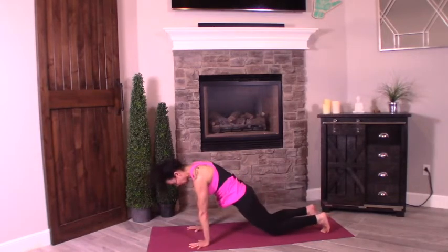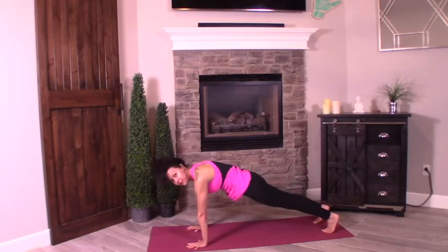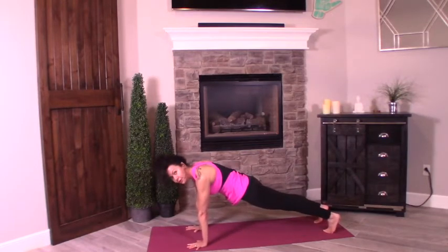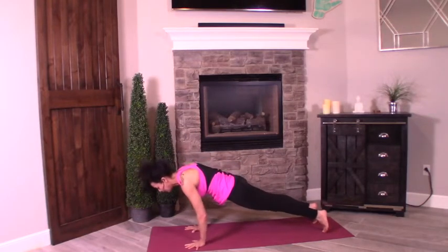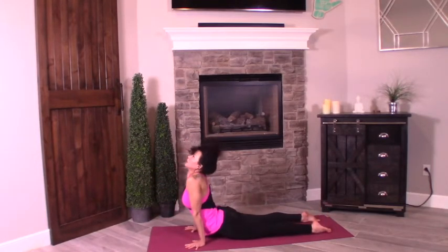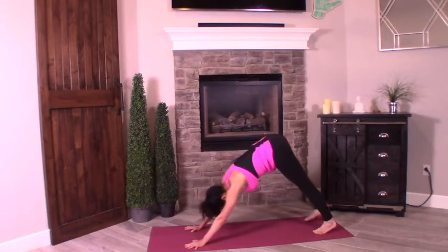Drop the knees down — this is a modified plank. Remember, at any time we're going through chaturanga and vinyasa flow, drop your knees down, especially if you're a newbie to yoga. You want a challenge — high plank is for you. Shift the body forward, turn those elbows in, and chaturanga halfway down. Bring it to upward facing dog — make sure you don't sink into those shoulders, you want to press and lift. Crown of your head nice and tall, on the tops of your feet. Press it back — downward facing dog.